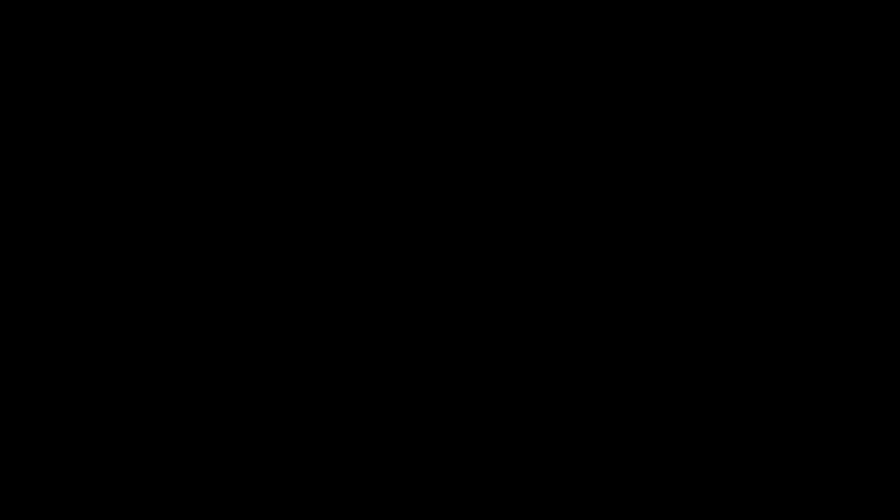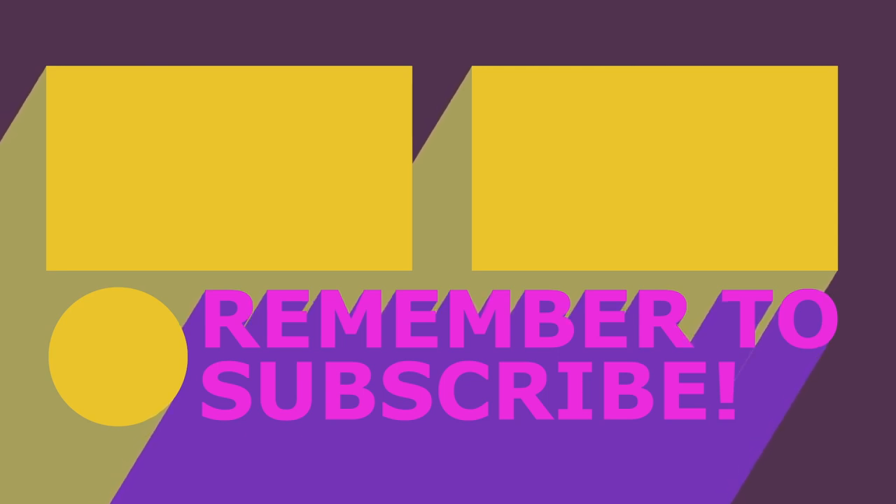Do you think we spilled enough tea on this project? We spilled enough tea. We'll see you next time. Bye!